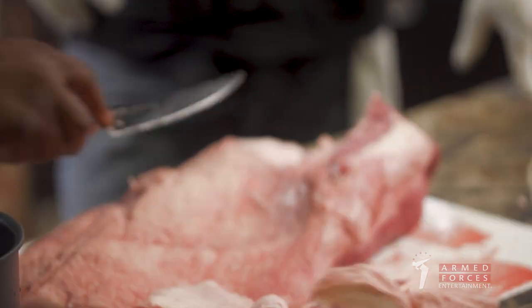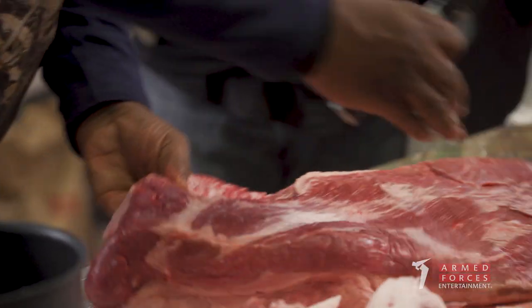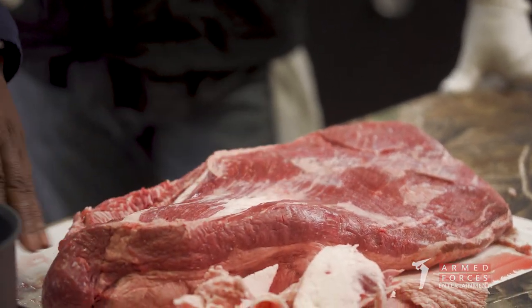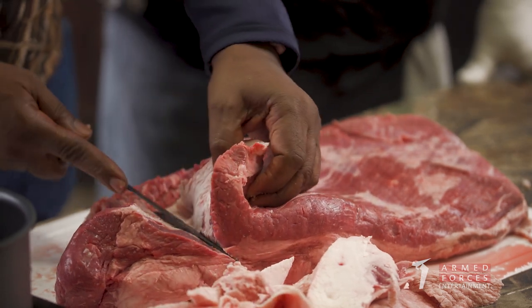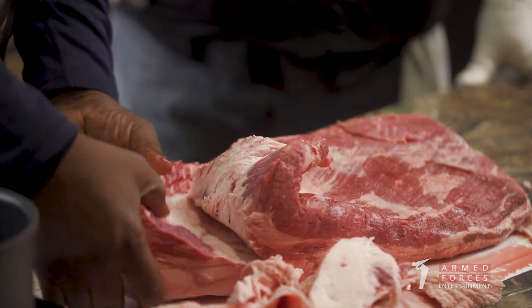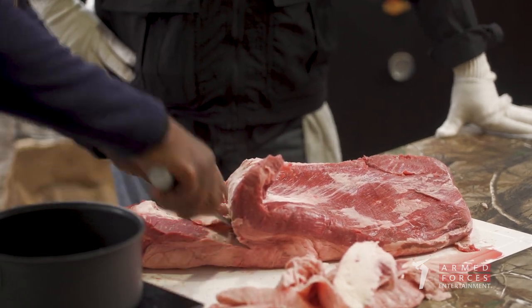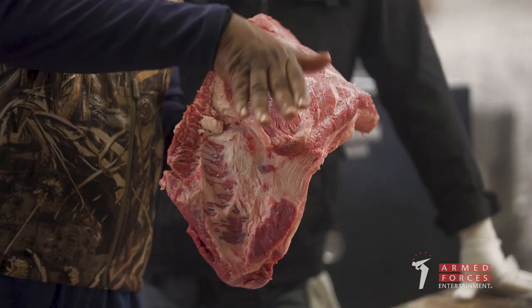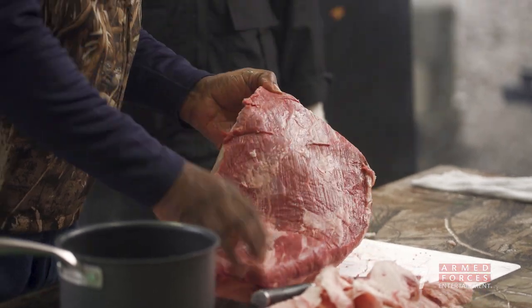There's a fat seam between the flat and the point. I'll come in with my knife and follow that fat seam down to clean up and take off the excess fat on top of the point. At the end of the cook, you slice the point off, cube it up, put it in sauce, put it back on the pit, and you can make true burnt ends — you can't get burnt ends from the flat. The next thing: always cut against the grain when cooking a brisket — that's going to give you your best tender slice. You can see the grain running this way, and you always want to cut against it. At the end of the cook, you'll slice all the way through the flat. Perfect guide.